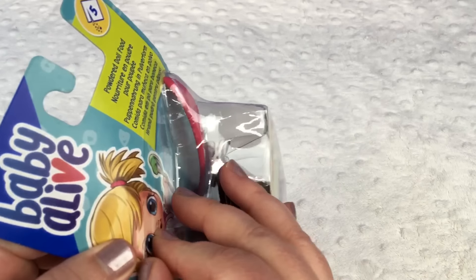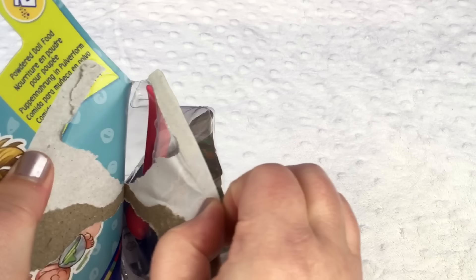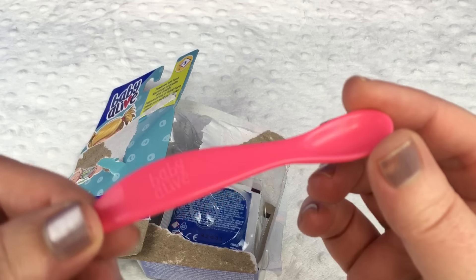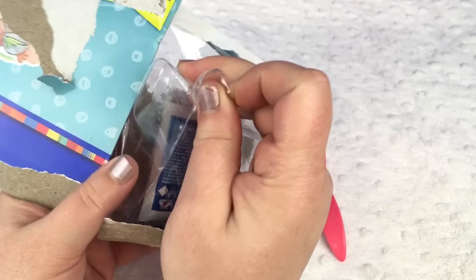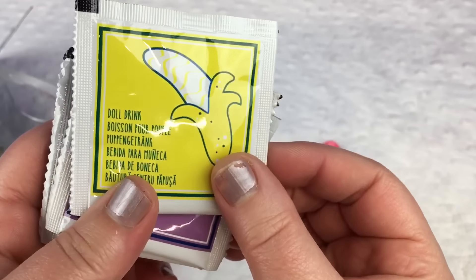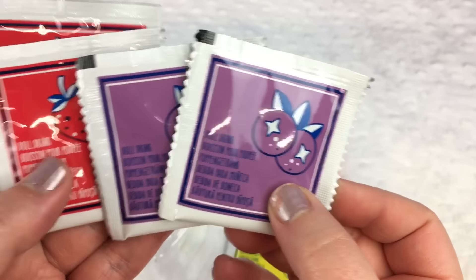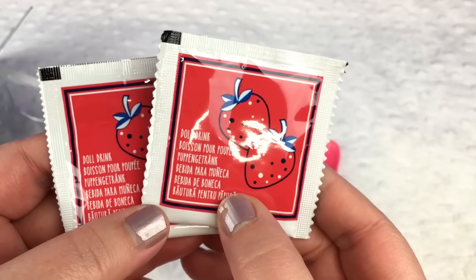So we're gonna open it. Here's the little spoon. It says baby alive. It's really cute. And let's get the food out. It looks like we have several different flavors. We have a banana doll drink, two grape doll drinks, and two strawberry doll drinks. That's really cool.